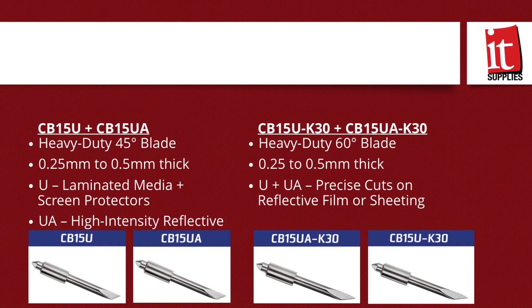Now talking about thicker materials — maybe some thicker laminates or hard-to-cut materials like Phototex — the CB115U and the CB115U-K30 are the 45-degree and 60-degree blades, respectively. This series is designed for more heavy-duty materials, like 0.25 to 0.5 millimeters thick. The 45-degree blade is perfect for laminated media like car wraps, laminated stickers, and screen protector media. The 60-degree blade is ideal for cutting small, precise characters on films or reflective sheeting, such as roadway signage.